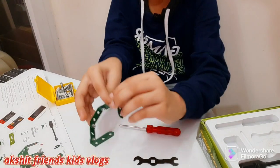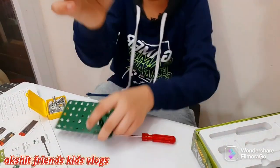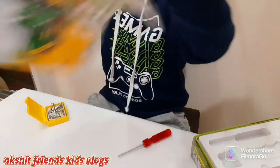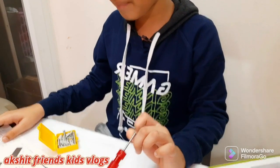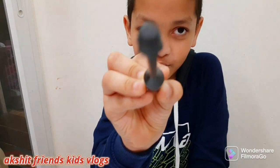We are finally done with the second step. This is the first step, this is the second step. Let's move on to the third step — my favorite part about the third step is the gun. We have to use this!